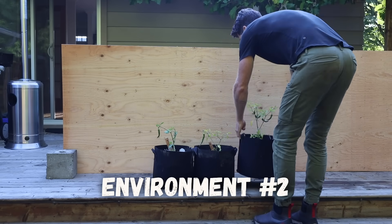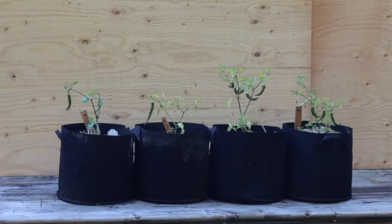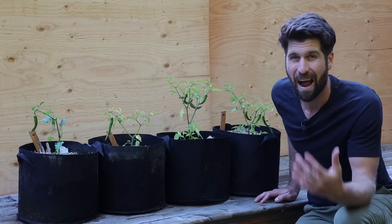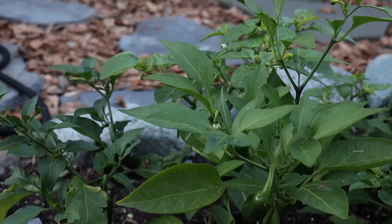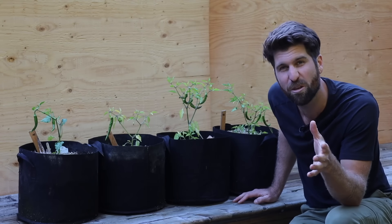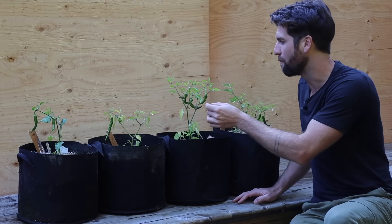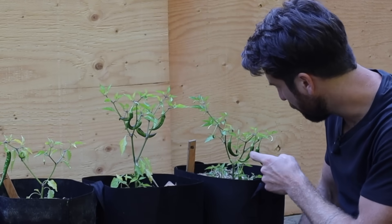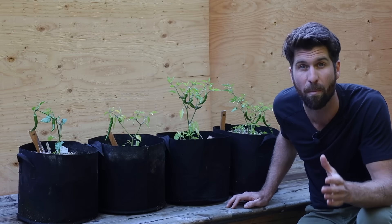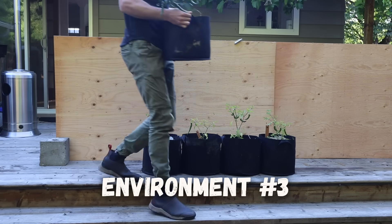Moving on to environment number two, with 50% Pro-Mix and 50% compost, the plants have clearly grown significantly better — they're taller, there's more foliage, and it looks like more peppers too. They're doing okay, though not absolutely thriving compared to the best plants in my garden. Counting them up: one, two, three... twelve peppers total. That's already a 300% increase compared to environment one. But does it get even better when we add worm castings and organic fertilizer?